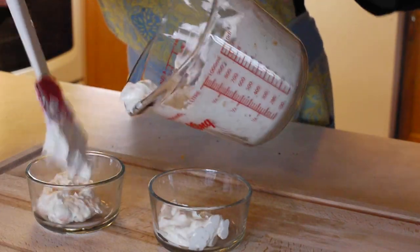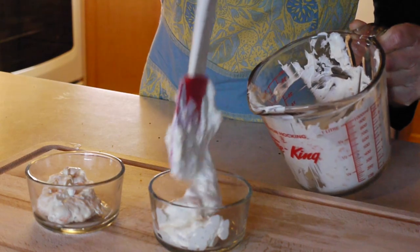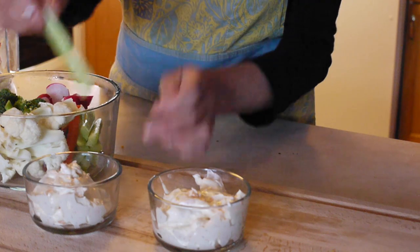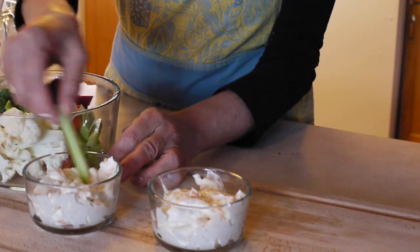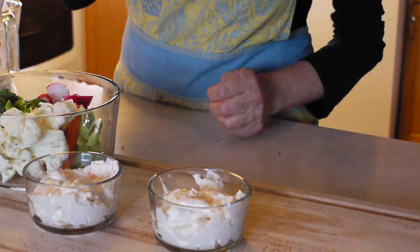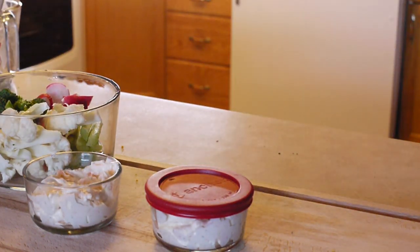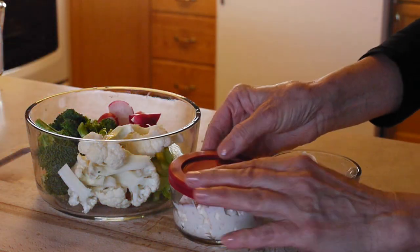When you're making this vegetable dip, you do not need to measure exactly. You can adjust this recipe to your own personal taste. You also might want to make larger quantities as it disappears pretty fast. Store the dip in sealed containers in the refrigerator.